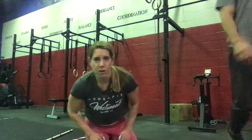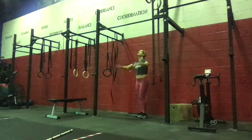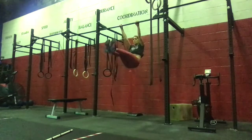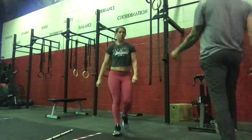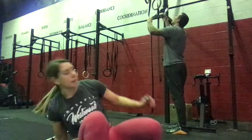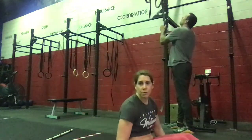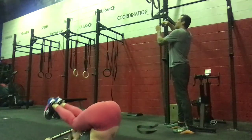For the toes to bar, bring those toes up to the bar, or we can do toes to target to scale. Keeping it in the front rack, hands up behind the shoulders. We're going to do a small dip, pause for two seconds, then drive. Make sure the elbows stay in the same position. If we're at home and don't have access to a rig, we can do lying toes to bar — laying back on the floor, either V-ups or lying toes to bar, with a two-second pause then explosive with the hips.